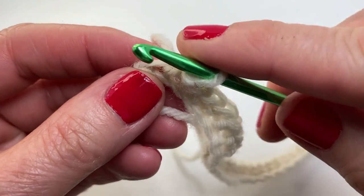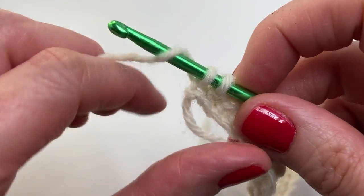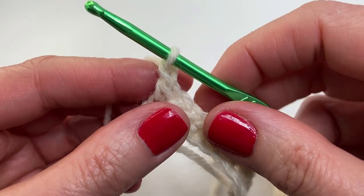This is my final stitch in row one — I'm doing a single crochet. At the end of every row I'm going to chain one and turn.